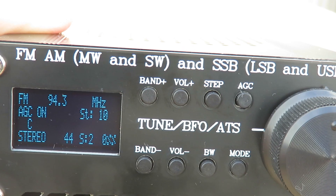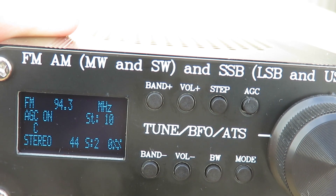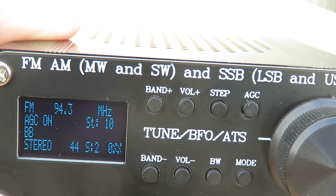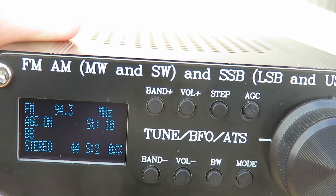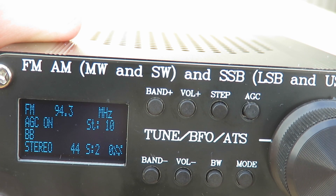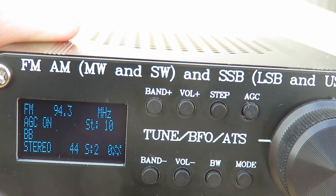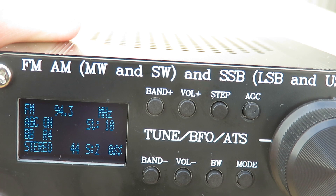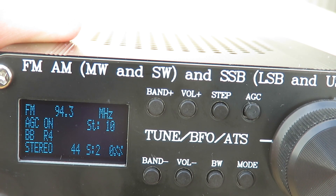Here we are — BBC Radio 4. Let's see if it's going to pick up the RDS. We've got BB... so we know it's BBC. The RDS function — there it is: BB Radio 4. Slightly flaky, takes a little while to lock up.